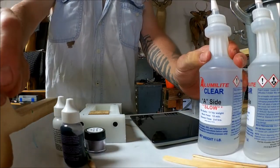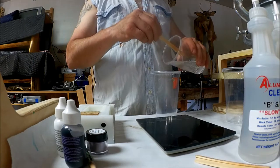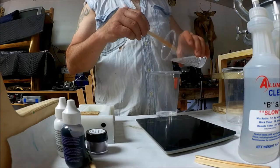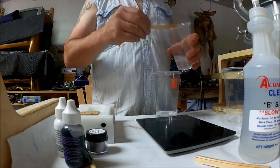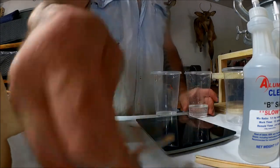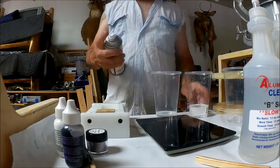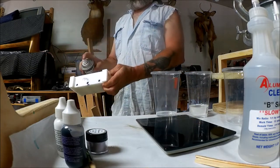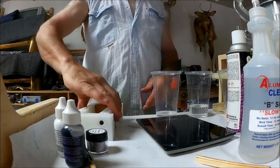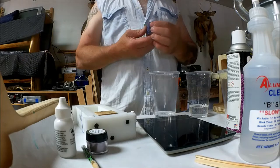For making the blanks we're going to use Alumilite Clear. Before we do anything, we're going to put some mold release in this mold. Now we're going to mix some color in here.